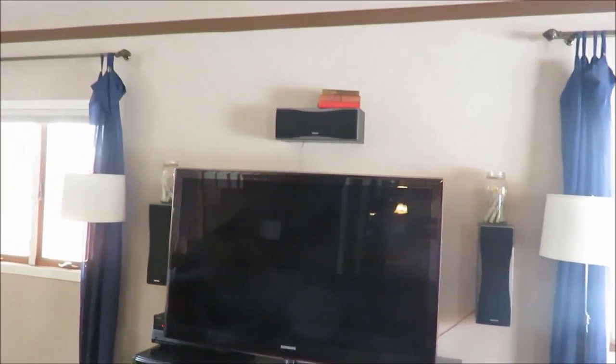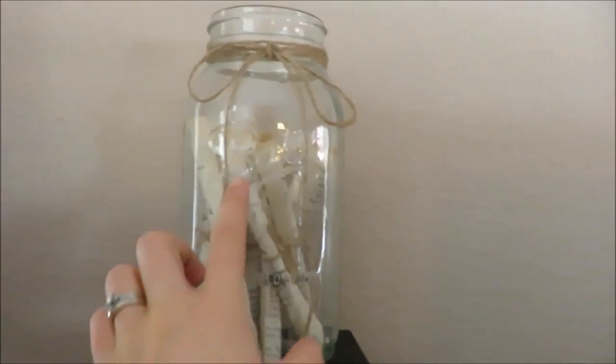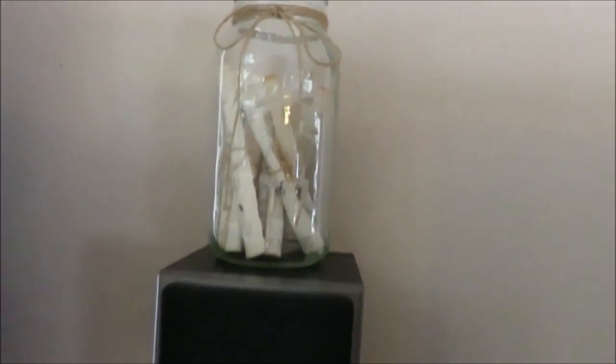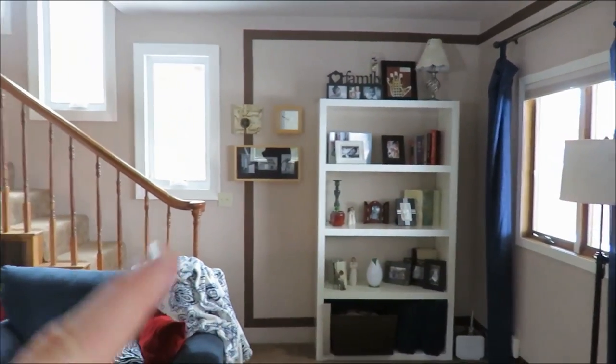Over here, I need more plants, more plants. She just rolled book pages and put them in a jar. It's a really cute idea to put over there. Then over here, she has her bookshelf and just some decor, more plants over there.